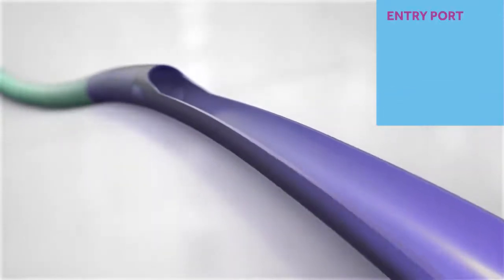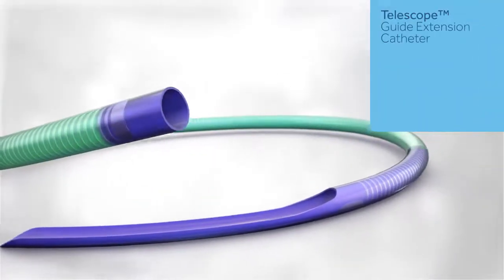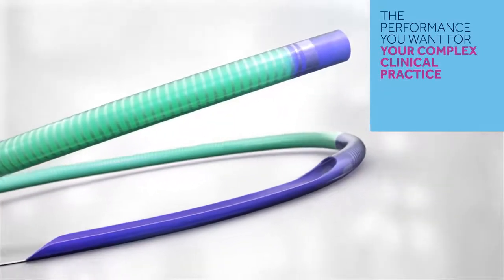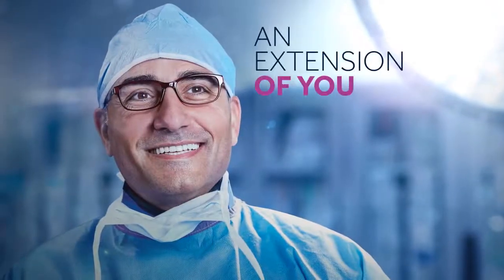The entry port contributes to smooth device entry and delivery. As PCI evolves, we're delivering the GEC performance you want for your complex clinical practice. Telescope GEC — an extension of you.